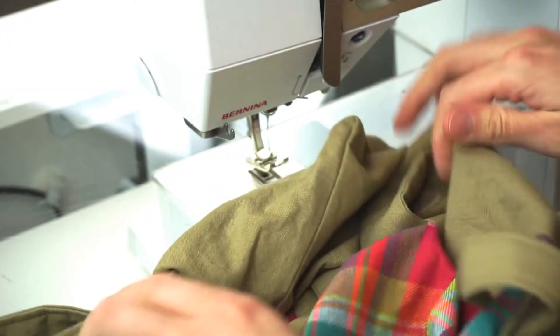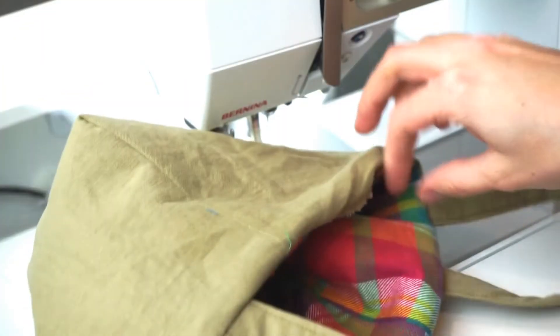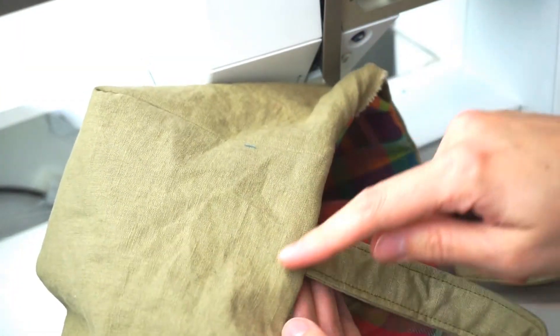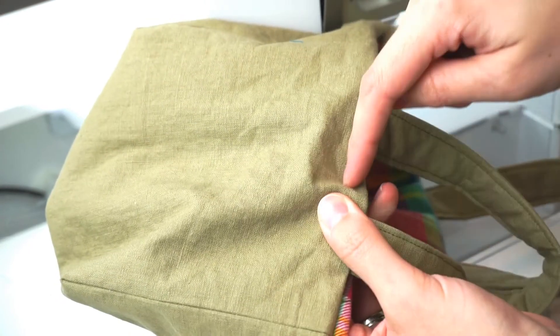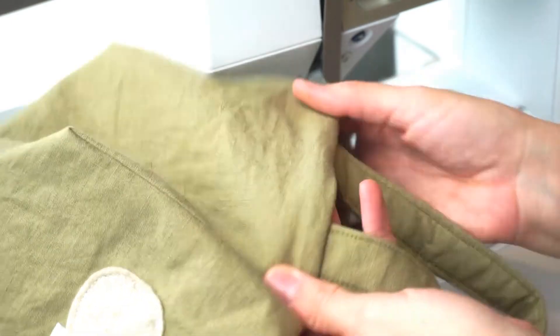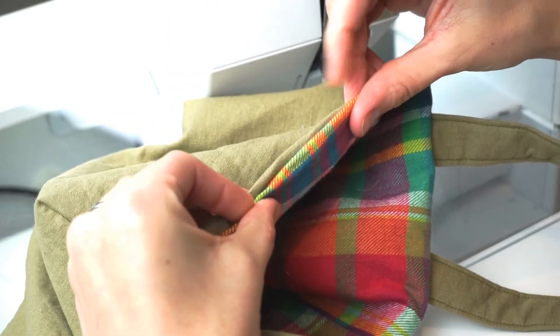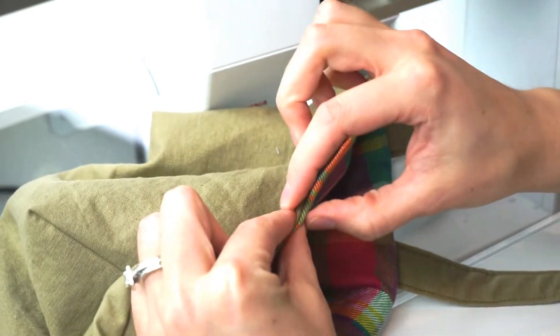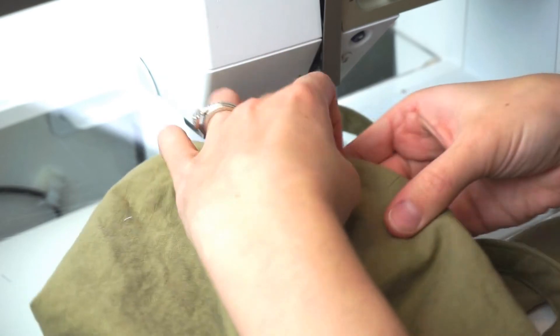I'm turning the basket right side out and stuffing the lining down inside. The last thing I'm going to do is top stitch around the top of the basket with an eighth of an inch seam allowance — that will close the hole. If you fold that seam allowance in before you top stitch, it will just sew that hole closed.